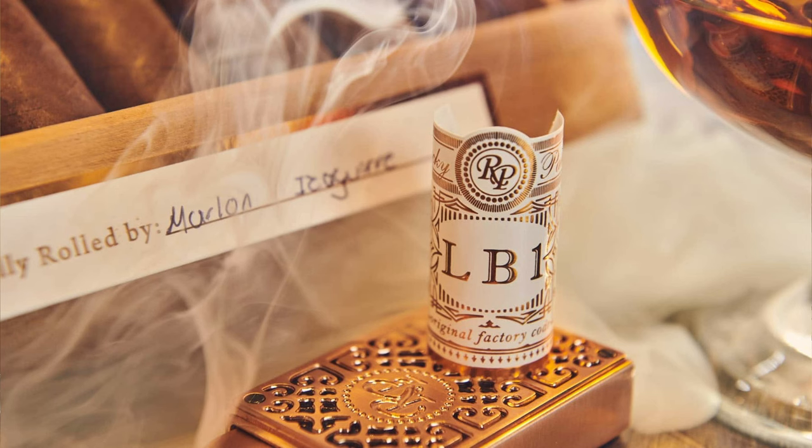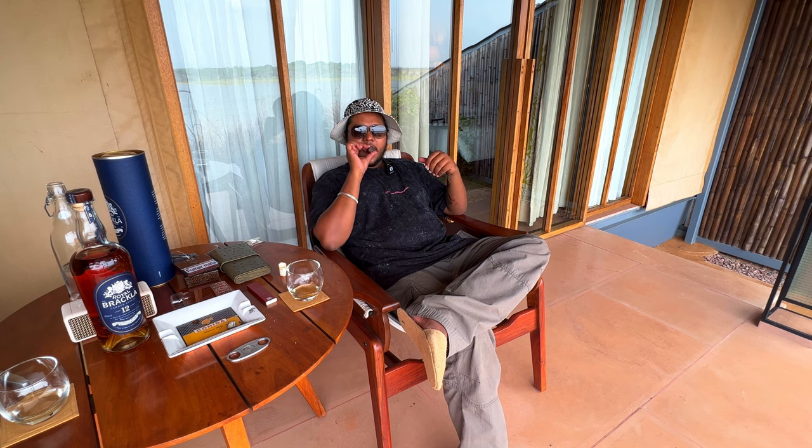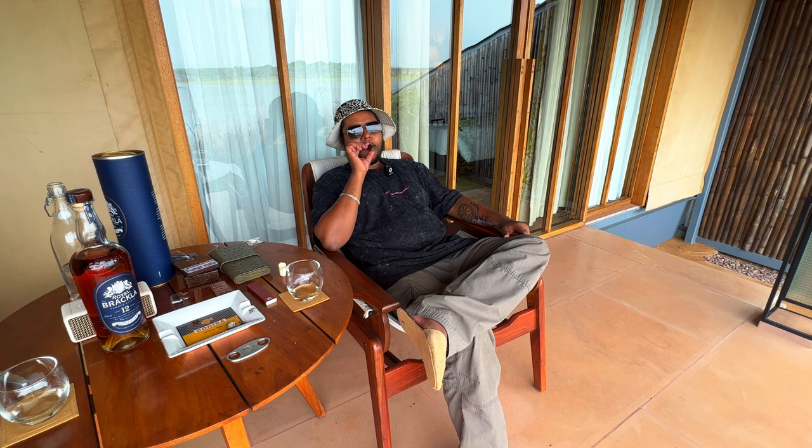This souvenir label from LB1 Rocky Patel is now into my collection. We are almost edging towards the end of the second third. This is a beautiful cigar which is performing much better than the initial stage. The flavour profile has significantly improved and I am really impressed by how LB1 has performed, starting to give more peppery notes. I can now feel a bit of stinging pepper on my palate. Watching the bird life spread out in front of me while smoking a cigar — I think this was a perfect pick, LB1 from Rocky Patel for the afternoon setting.